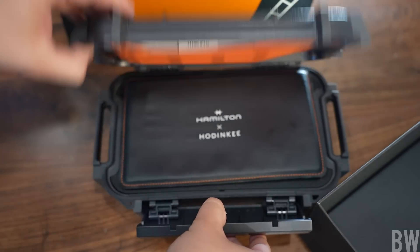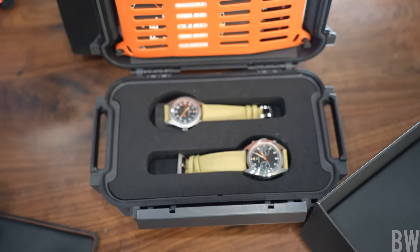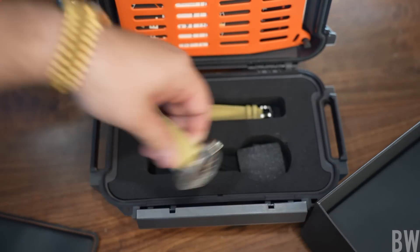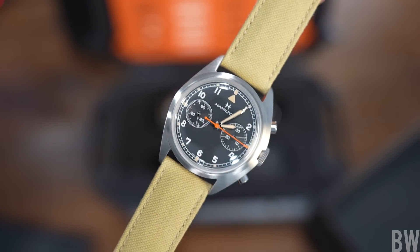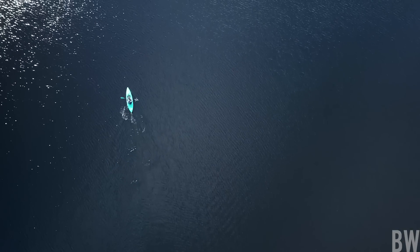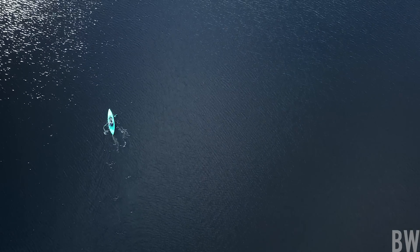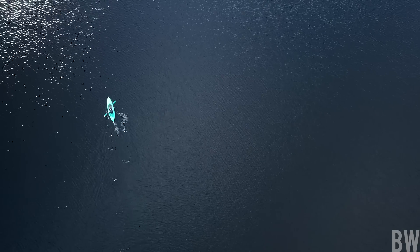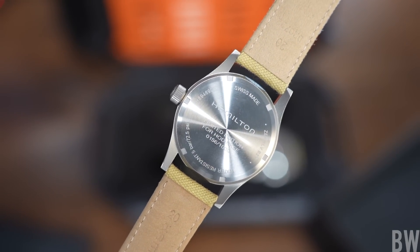Let me show you what comes with the watches, because I think the extras are pretty significant in this instance. There will be a custom-made waterproof Pelican case that is nice, hefty, and solid — and yes, it is waterproof. So if you went on a kayaking adventure and your kayak turned over, your watches would be completely safe. There will also be a co-branded soft valet mat.